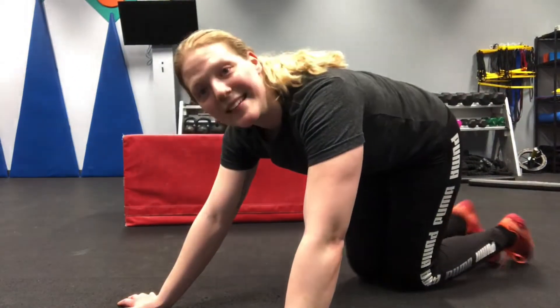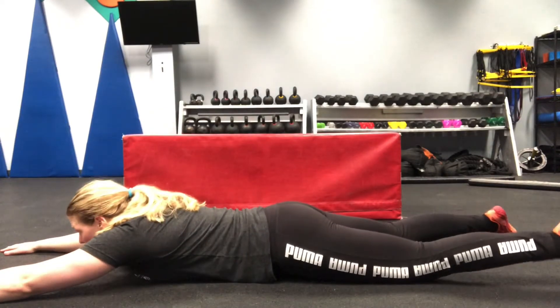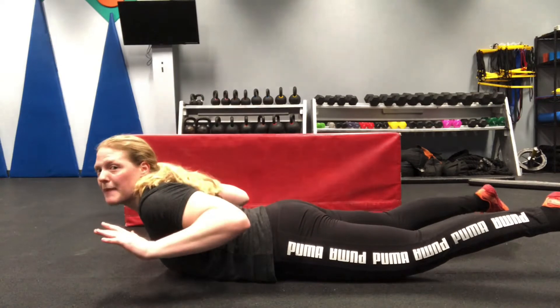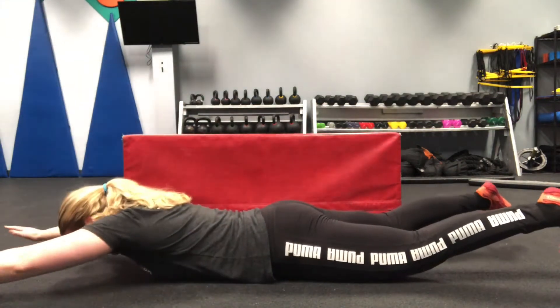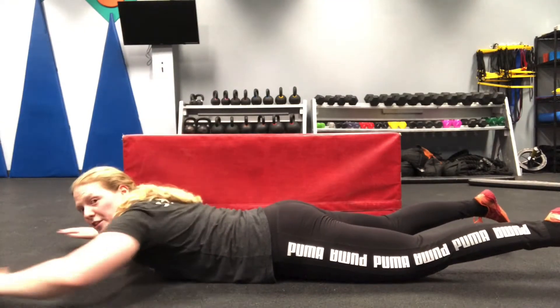The next move we're going to do is ten back scratchers. Lie flat on the ground, put your hands out in front of you. To start this movement, you're going to put your arms up and pull your legs up, and you're going to pull your arms back — hands go right to your shoulders. We're going to do this for ten reps. Make sure you're lifting up that chest with each movement.